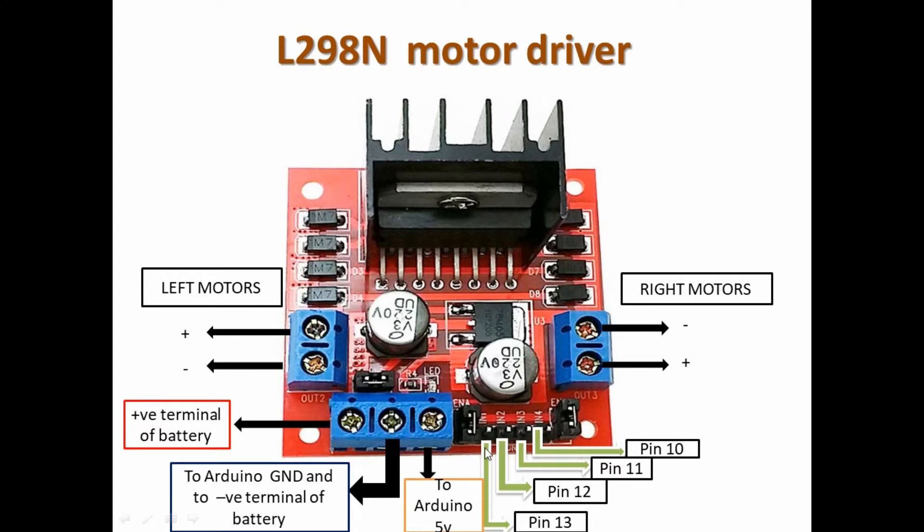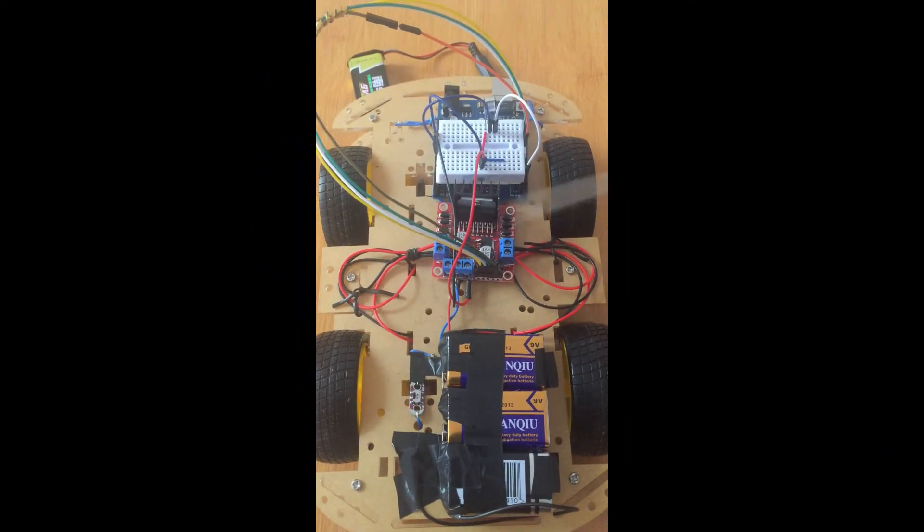The 5-volt terminal goes to the Arduino board. Then you have these four inputs — input 1, 2, 3, and 4 — which are the ones controlling the movement of the wheels. They are going to be connected to pins 10, 11, 12, and 13 in this order. This is how I set up mine, but you can use a different order, although the order used can also affect how you program your code. This is a simple demonstration of how to use the motor driver with my assembled chassis.